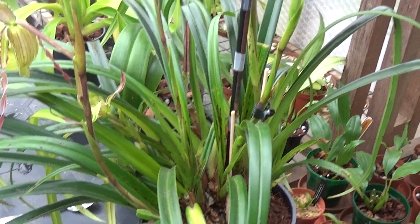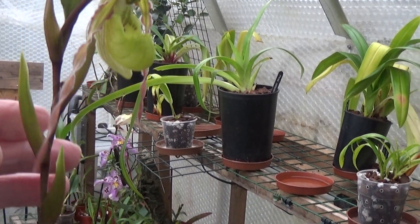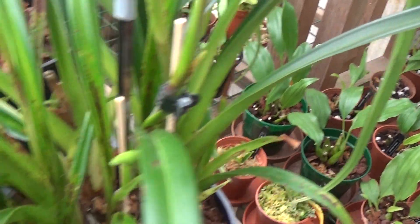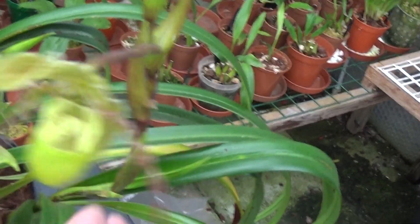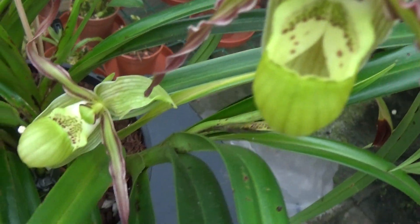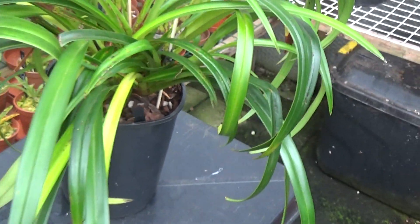Here's another big plant — I've shown you this one before, the Richteri. It's the only one I've had in flower this year. About three flowers have dropped off already and there are five spikes on it. There's one there, another one there, another one here — that's four — and another one down there where the leaves are stopping the flower from coming out properly. That wants a bit of fish, blood and bone on it.